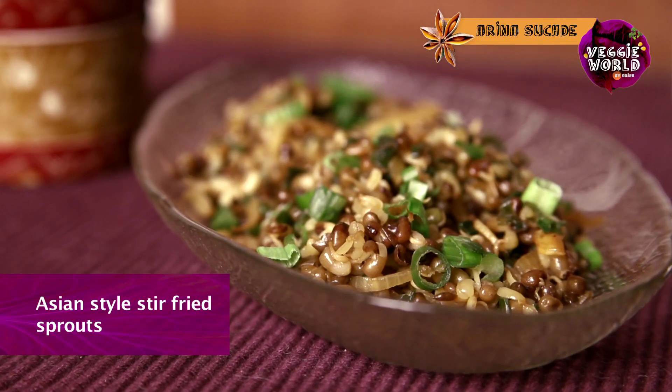Hello, welcome to India Food Network. You're watching Veggie World with me, Arina. I'm going to teach you how to make a great appetizer of Asian style stir-fried sprouts. If you want to know how to make it, keep watching.